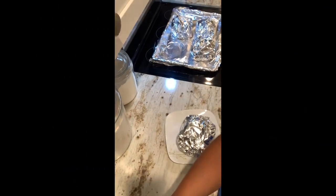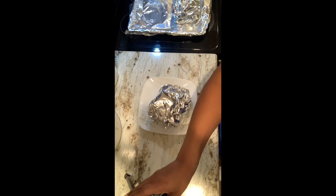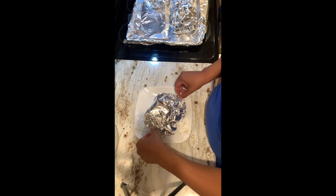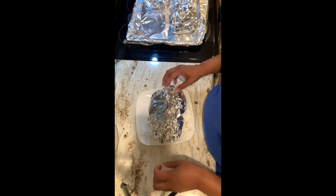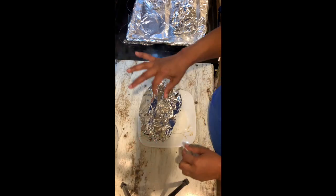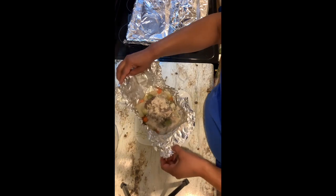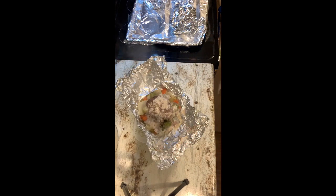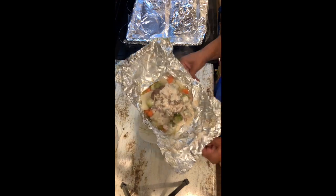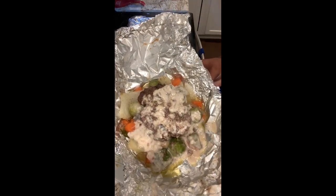The hobo packets are out of the oven. I've put one on a plate because they are piping hot — the heat really rolls out when you open them. We're going to carefully open this and let some of the heat roll out. You can see the juice running down the foil. That looks really good! Let me taste it for doneness just to be sure.